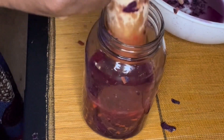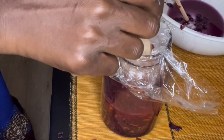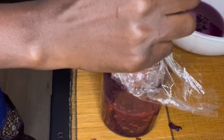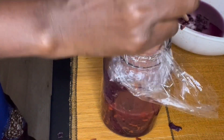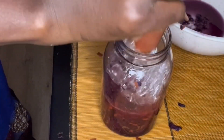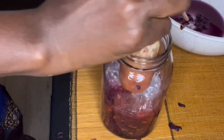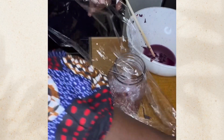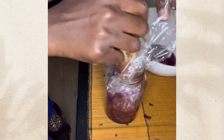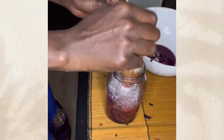Once everything is compacted and submerged, I like to add cling wrap on top before putting my weight on it. The reason you want something heavy on it is so the cabbage stays submerged and everything stays preserved without any bad bacteria, mold, or anything unpleasant growing in it.